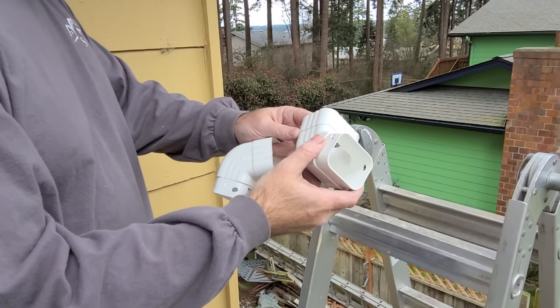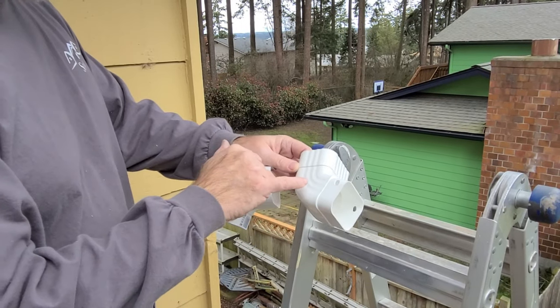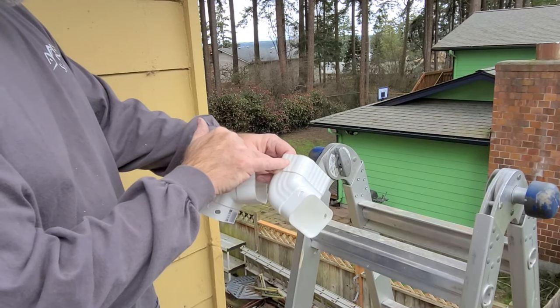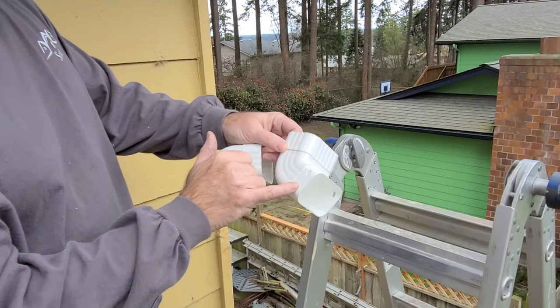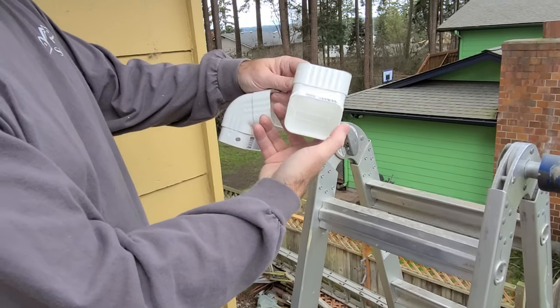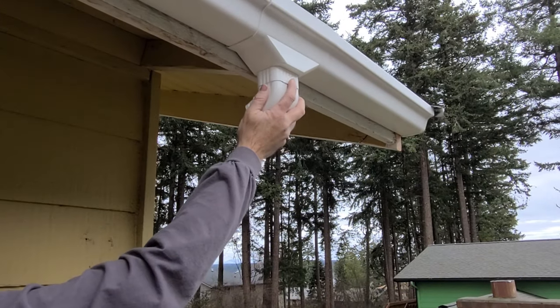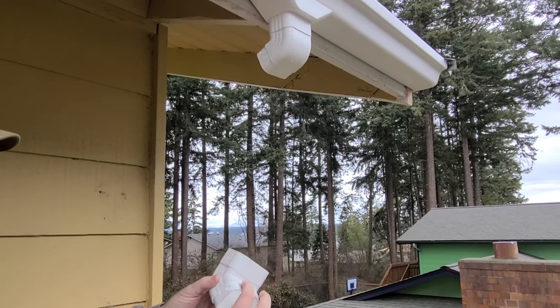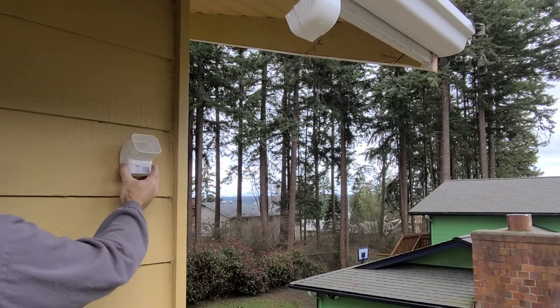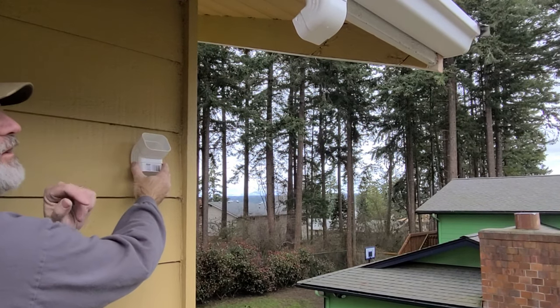This is how you connect the downspout collector to the actual downspout. There is a flow arrow on here — there is a female connection on one side and a male connection on the other. You want to use the female connection down, following the flow arrow. That just snaps up on the collector like that. Then you take an opposing collector, again with the flow arrow, and it's going to go against the wall — I just have to measure this distance for the pipe.